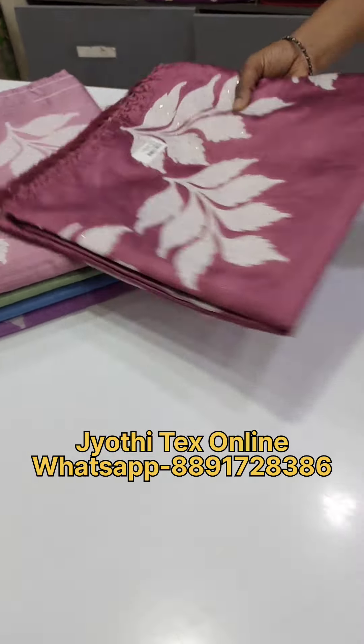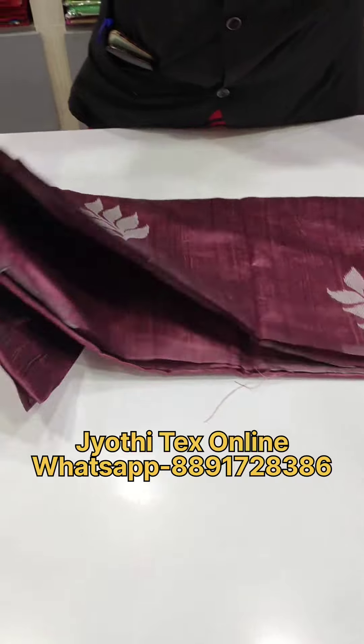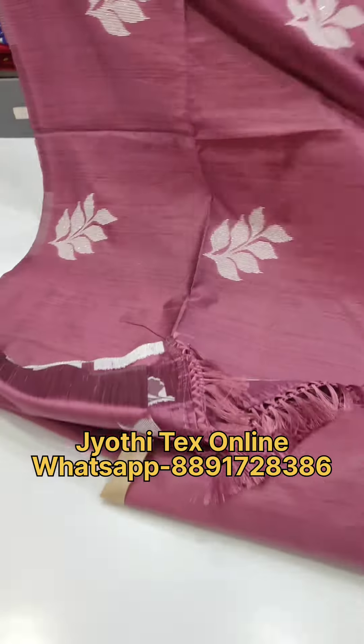Hello everyone, welcome back to Jothi Dex. We are using this for office wear and casual wear purpose. This is a fabric that is priced at $9.99.